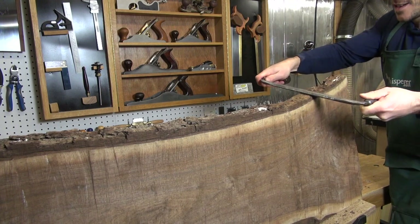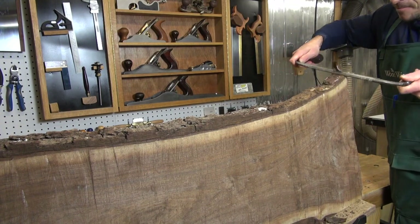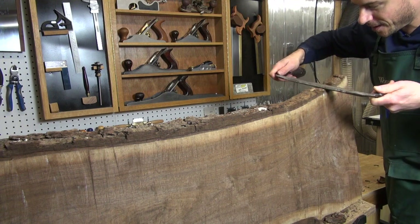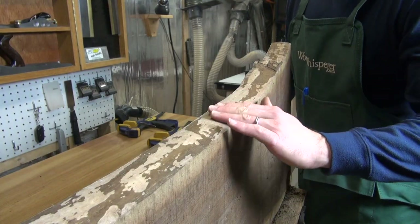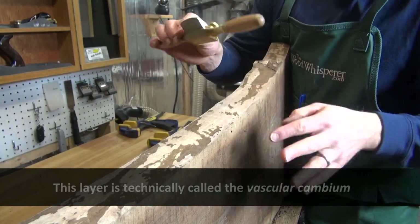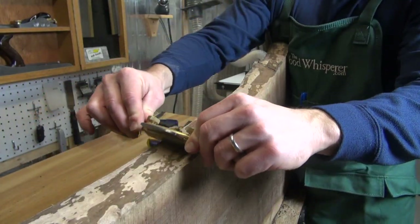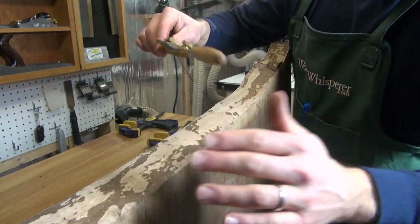I hit a snag — looks like there used to be a branch there, a nice little added challenge. But overall this is really coming right off, actually easier than I expected. Now that I've gotten the majority of the bark removed with the draw knife, I'm switching to my spokeshave to really refine the surface. I'm trying to retain the natural contour of the wood — I don't want it completely flat and uniform, but I do want to remove all remaining layers of bark.